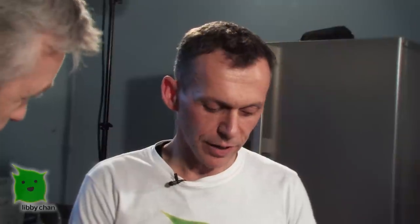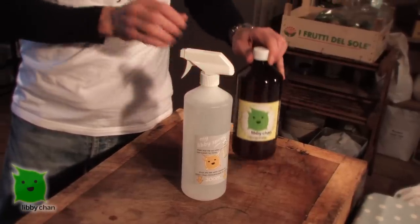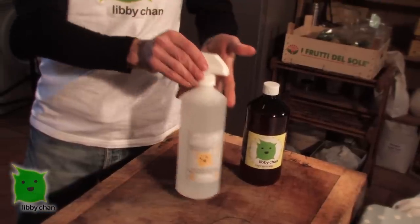But what about the cost compared to what we'd normally have around the house? It's actually cheaper. This one litre of concentrate will make five litres of cleaner, making your one litre of cleaner just £1.50. So even cheaper than all the branded chemical cleaners and all the green products. We love the sound of that.